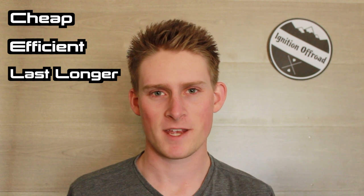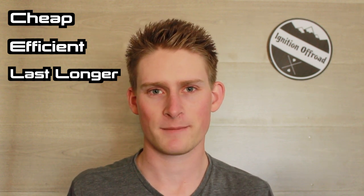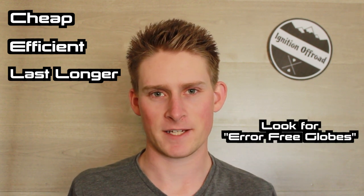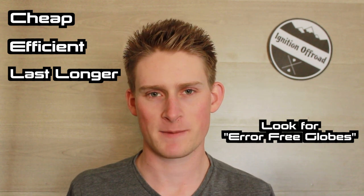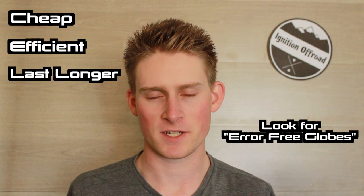A note with cheap LED bulbs: sometimes cheap bulbs do tend to blow fuses. So if you want to make sure you're getting a proper set, try to look for the error-free LED bulbs. While they are a little bit more expensive, they tend to be more reliable and don't seem to blow the fuses, which is fantastic.